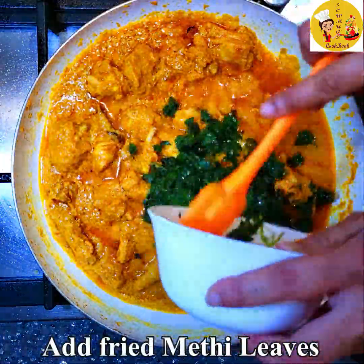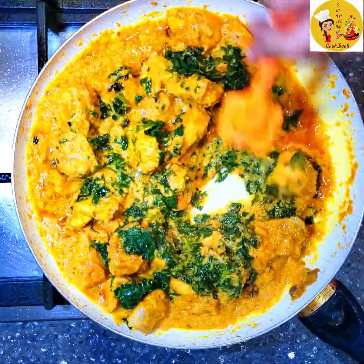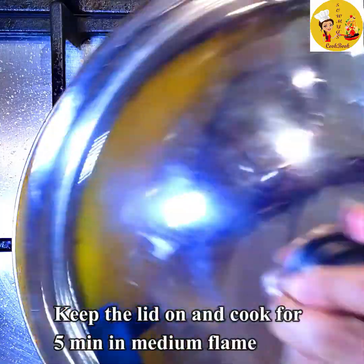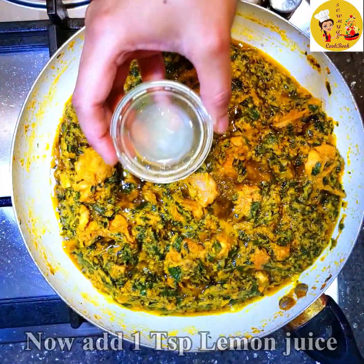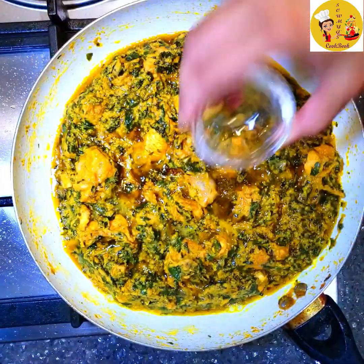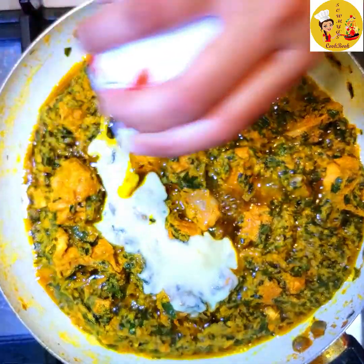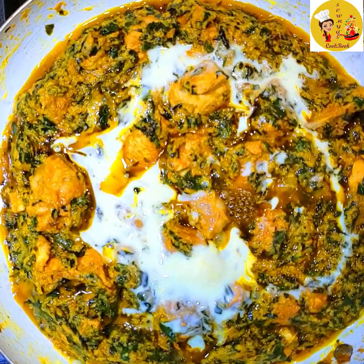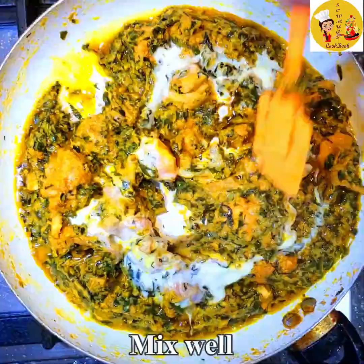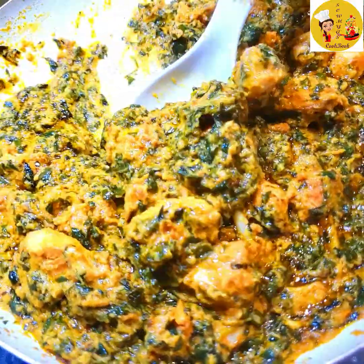Now add the fried methi leaves to the chicken and mix it well. Keep the lid on and cook for 5 more minutes on medium flame. Then add 1 teaspoon of lemon juice and 1 tablespoon of fresh cream — this is optional, but it gives a nice richness to the gravy. Mix it well.